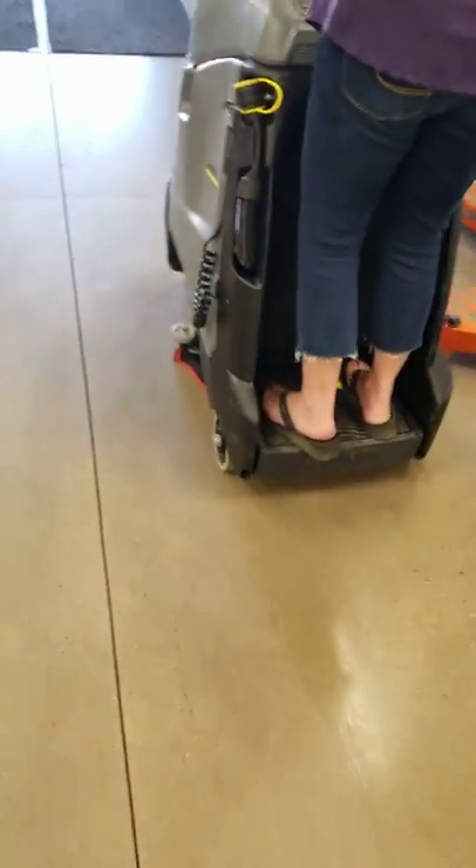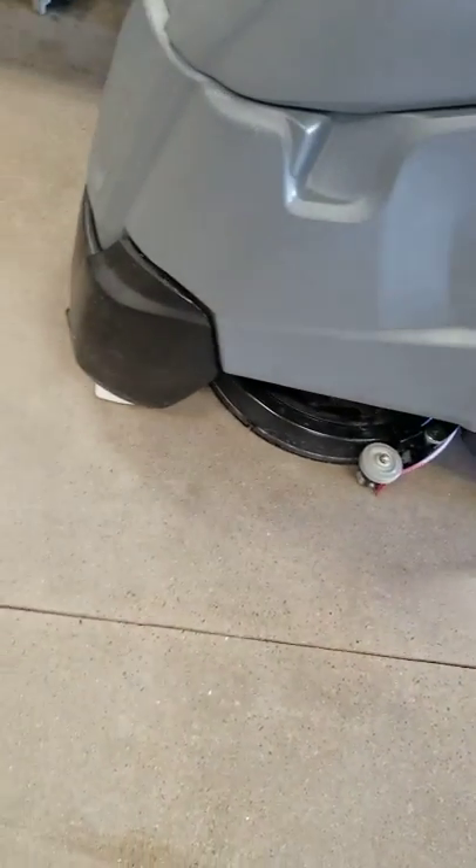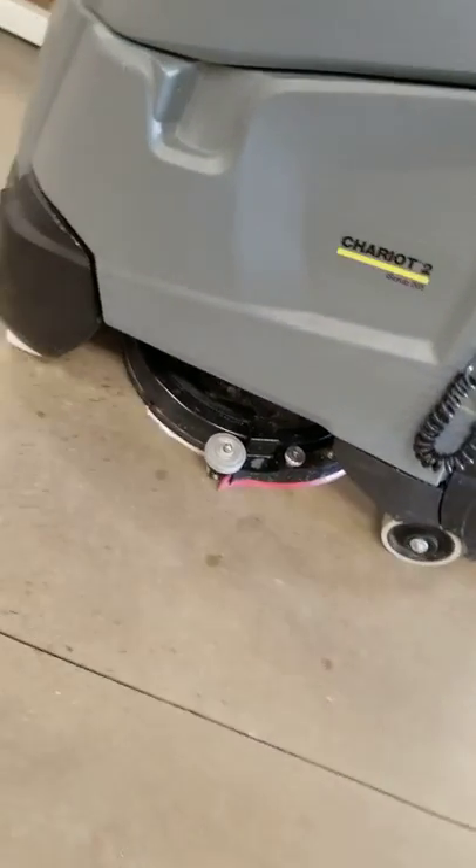It has a 13-gallon tank on there, so it'll give you hours of scrubbing. And you can see the squeegee pop back into place whenever she's straightened up.